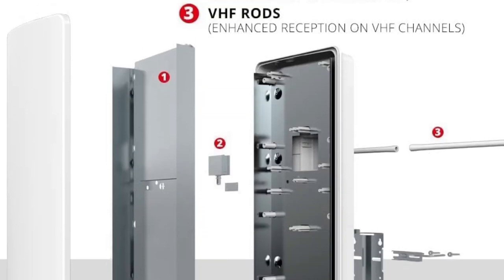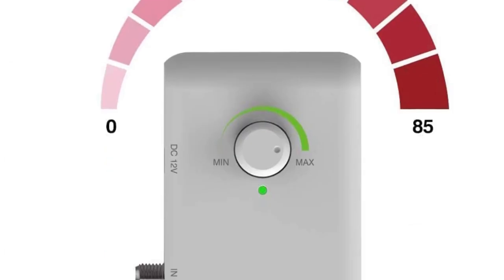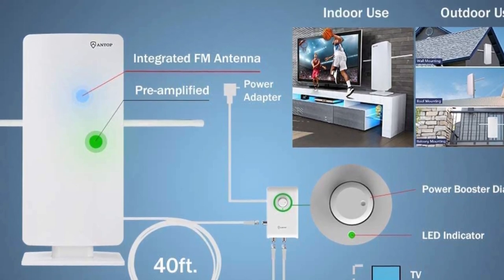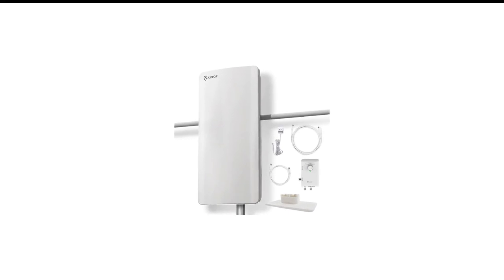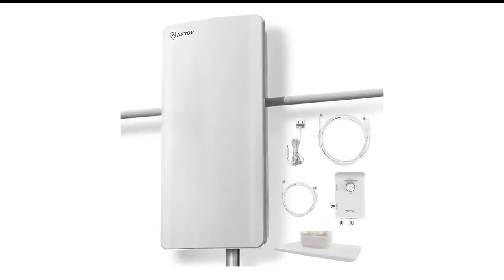The Antop 8800 SBS also has a tabletop stand for indoor use, but this 85-mile antenna was at its best out in the elements, where it pulled in 68 watchable stations. A 40-foot cable is included for easy installation, and the adjustable amplifier lets you dial in the right amount of power boost to grab the stations you want. It's the best indoor and outdoor antenna we've tested, and well worth the premium price.